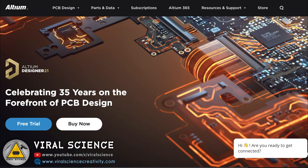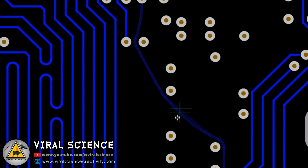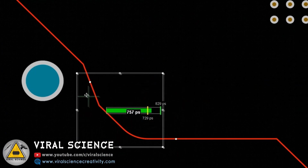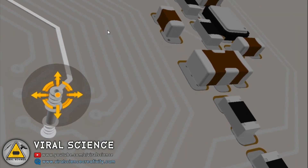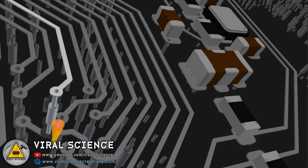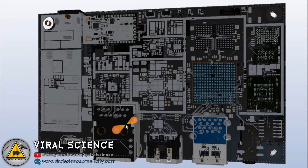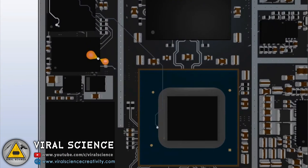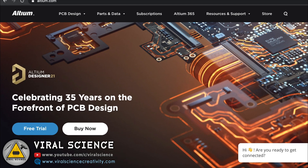This video is sponsored by Ultiom Designer, a professional-grade PCB design software. You can design high-quality PCBs with an advanced routing engine and powerful tools, and visualize your PCB in a photo-realistic 3D format. Start your free trial now — links are in the description below.